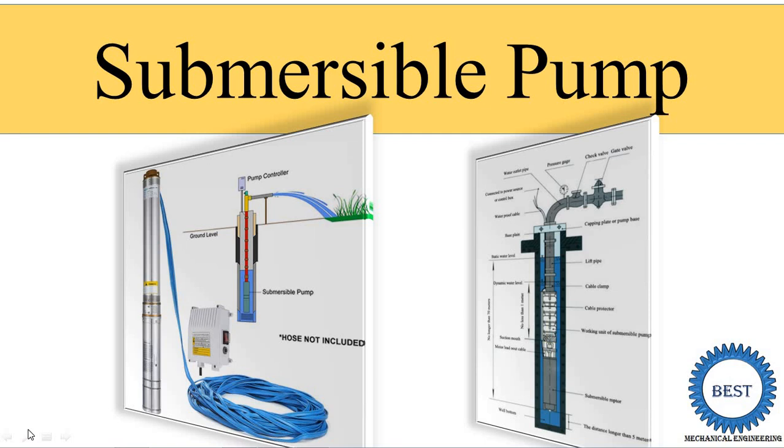In a Submersible Pump, we go for introduction, its various components, then its working, advantages and disadvantages. We understand from its name what is the meaning of Submersible — Submersible means the pump is submerged inside the water. So the pump is known as the Submersible Pump. It is about 50% similar to the Deep Well (Diptel) Pump.